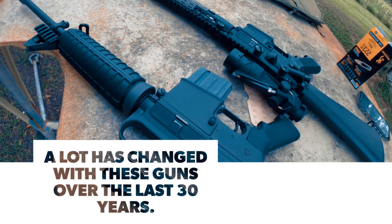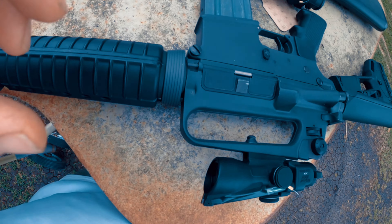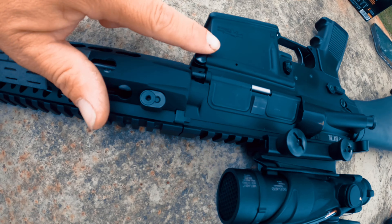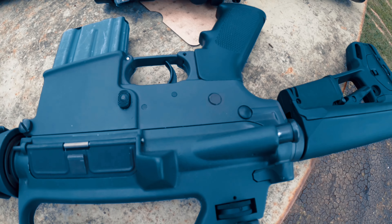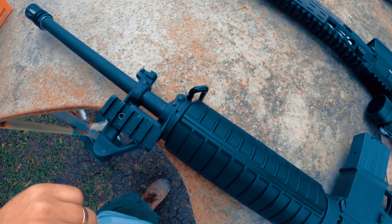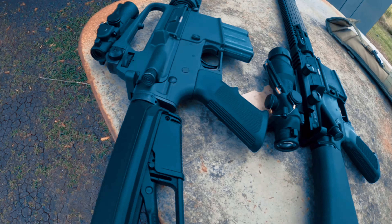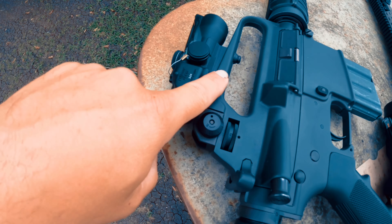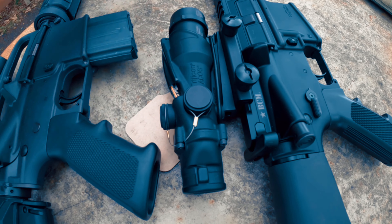You can compare it to a modern AR-15. As you can see it's flat. Full fence on this guy — carry handle on the old one. Now they're all flat.